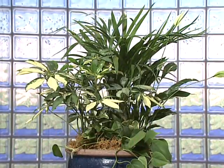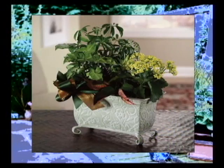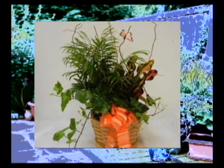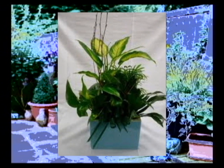It looks great just like this, or you can add some decorative touches such as a ribbon or bow, curly willow, pussy willow, small birds, butterflies, or other items you can find in your craft store. The plants can live for up to a year in this type of container before they should be transplanted into larger containers. Water moderately about once a week when the soil feels dry.